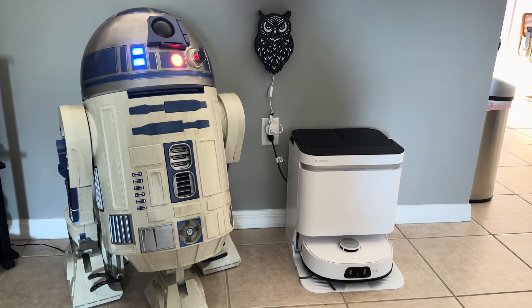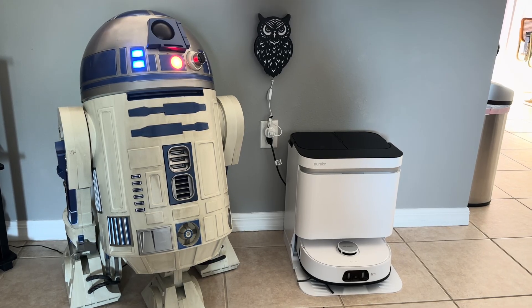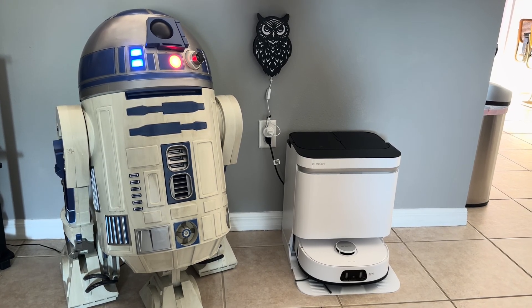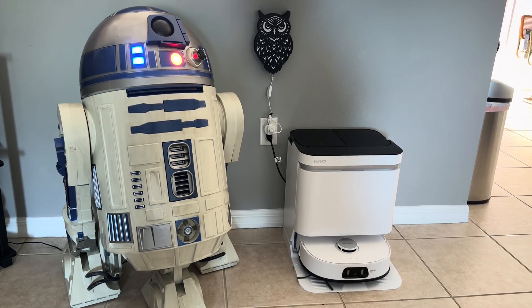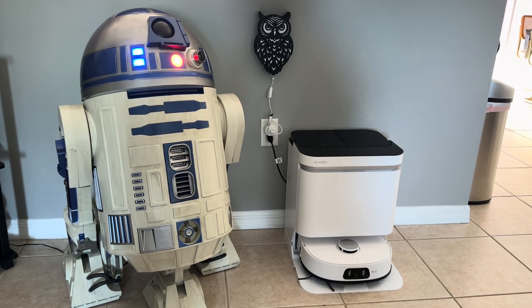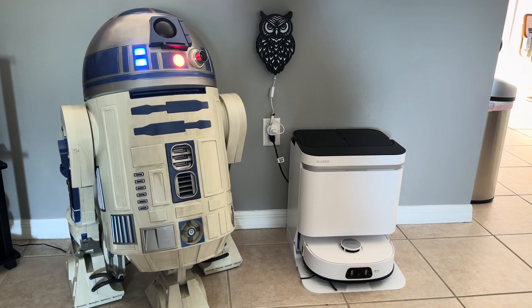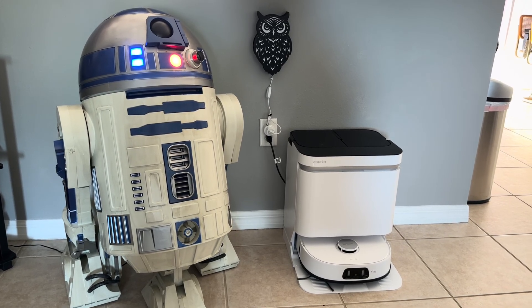Hey YouTube, I just wanted to post a really quick video of my Home Depot R2-D2 droid. Not only did I take him off his base, which looks better in my opinion, but I also did the head wobble fix that a lot of these droids are having. It's a simple fix.